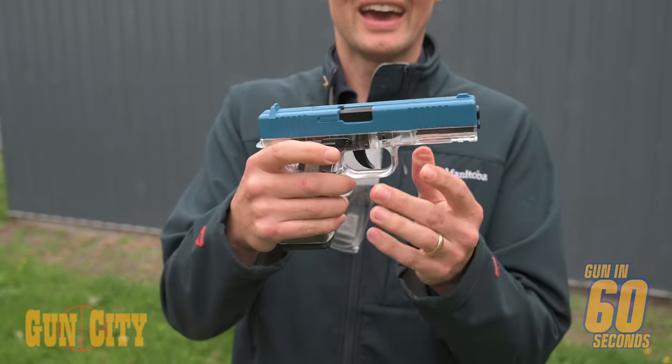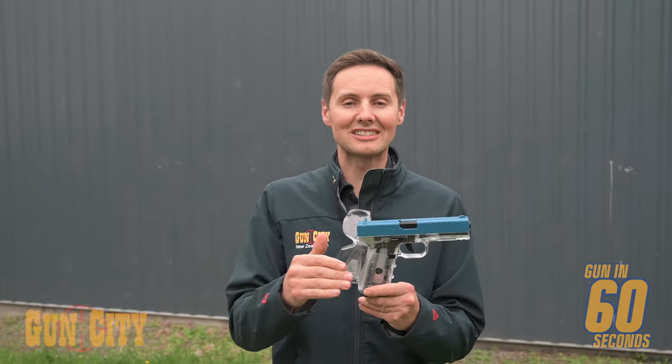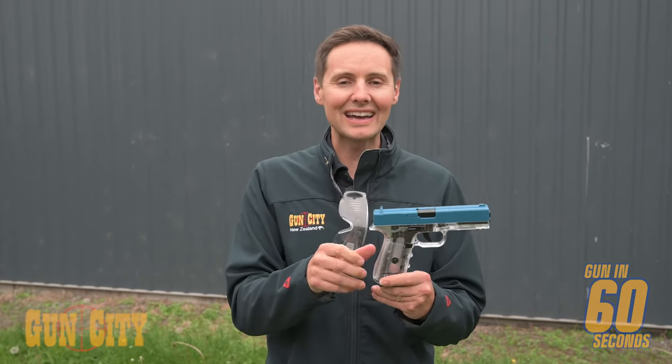Like the safety. They're especially grunty with speeds of up to 140 for the steel BB and 460 for the plastic. Got some targets here — let's give them a go.